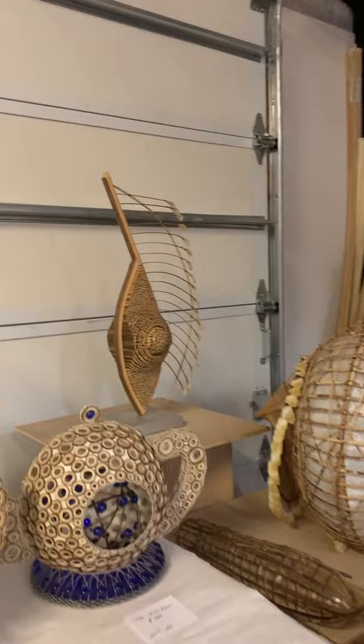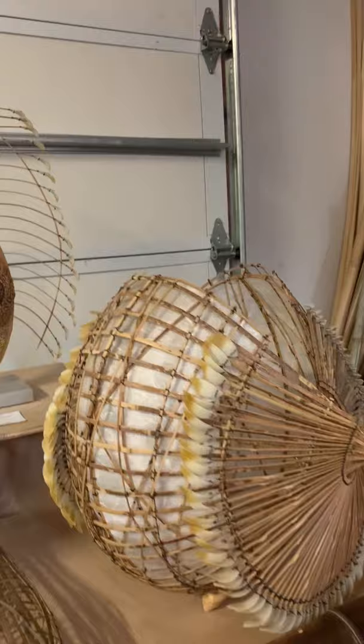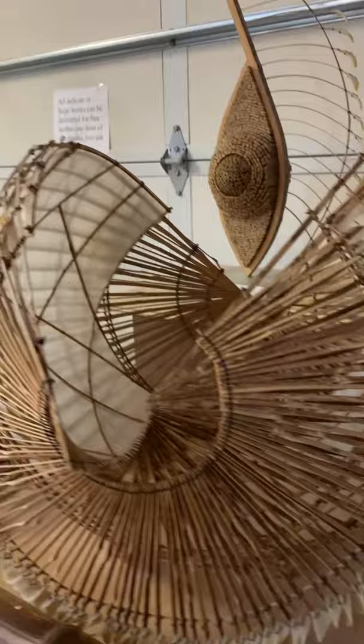That piece is called Featherback. And here's a piece called Spirafiori — here are some of the glass leaves. I tend to stitch and tie everything together.